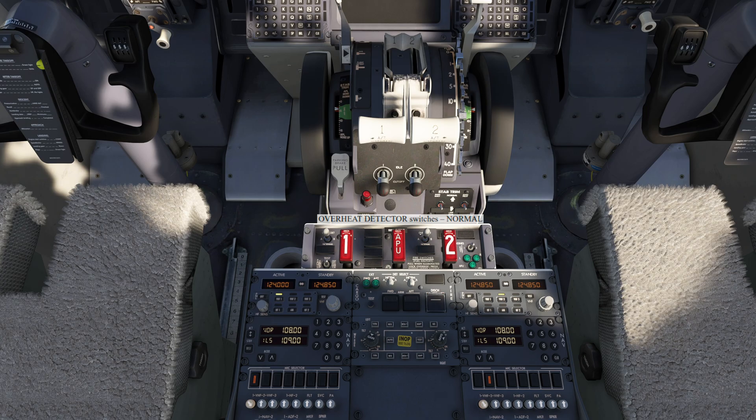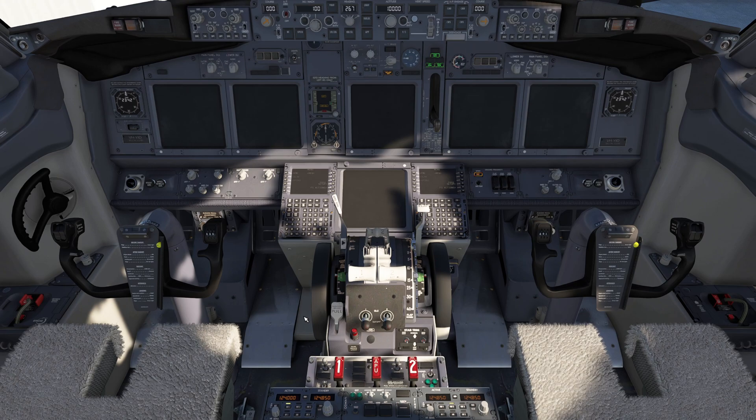Overheat detector switches are normal, and then we can do the fault in-op test. We're looking for five amber lights today: the APU detect in-op light, fault light, both master warning and master caution lights, and the overheat enunciator. A good way to remember is five amber lights.